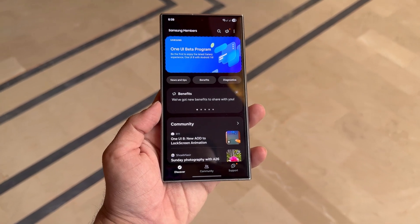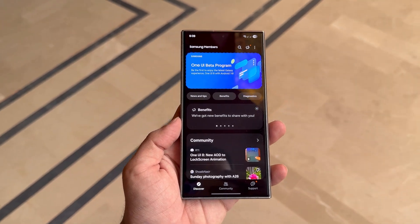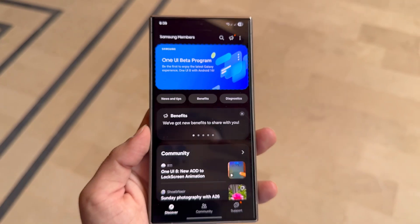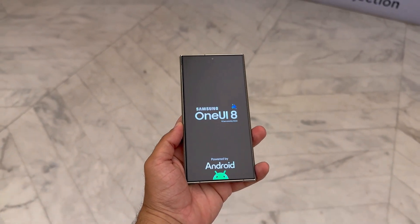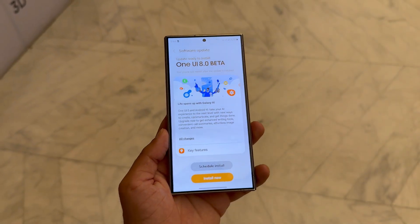Samsung surprises with an early One UI 8 beta hint. After the delays that plagued One UI 7.0, Samsung seems eager to turn the page. This time, they're speeding things up. The company has been quietly gearing up for One UI 8, which is based on Android 16, and all signs suggest that the beta program might kick off sooner than expected.